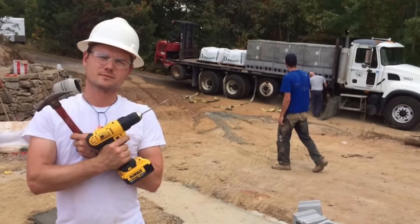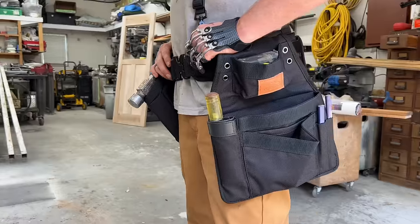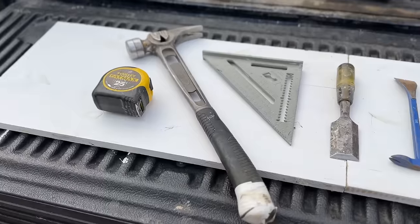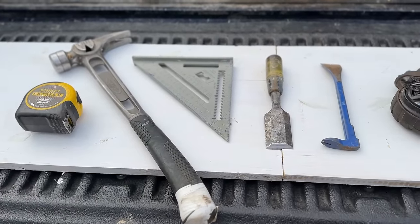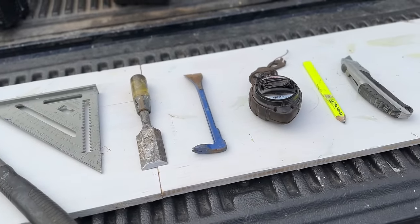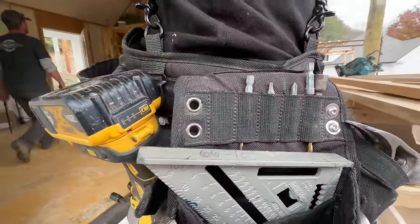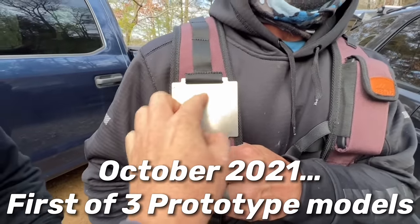What we've created is a slim, lightweight, and comfortable setup that's the alternative to a huge bulky setup, based around the use of eight essential tools needed to build just about everything out of wood: the tape measure, hammer, speed square, chisel, cat's paw, chalk line, carpenter's pencil, and utility knife. In addition, we built in smart storage for drill bits and drivers on the pouches, as well as an integrated magnet.